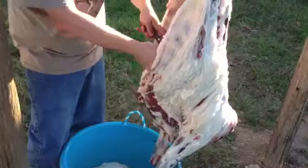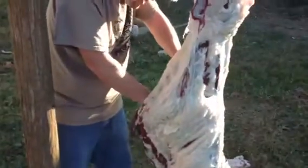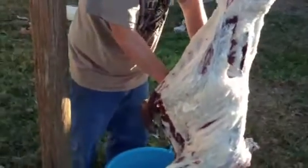So the liver — I don't think I'm gonna keep this liver. Y'all can tell me if they're good or bad in the comments. On the next one I'll keep it if they're good and I'm missing out. So I'm gonna get this liver out of here.